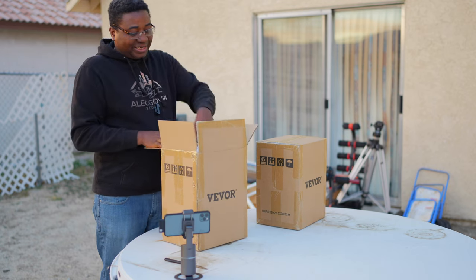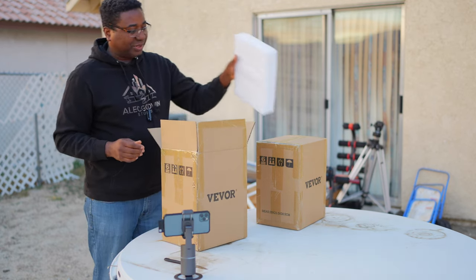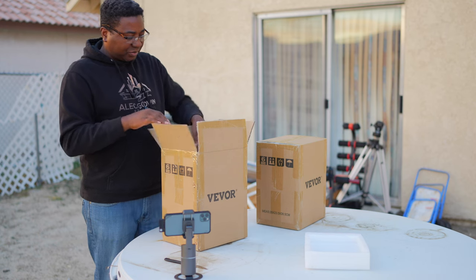Besides renting it out, that's basically what I'm going to be using it for.